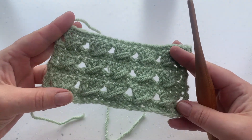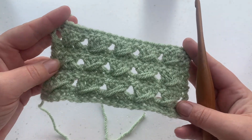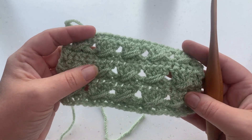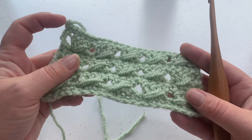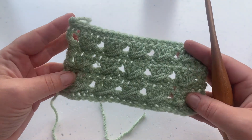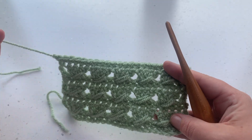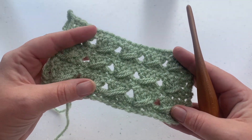Welcome to another crochet tutorial with Cozy Rosie UK. Today I'm going to be showing you how to crochet the beautiful crocheted cabled stitch. This stitch is a beautiful introduction into crossing stitches and creating beautiful texture that's not too bulky as well. Don't forget to hit the subscribe button and the notification bell so you never miss another one of my crochet tutorials or free patterns again.